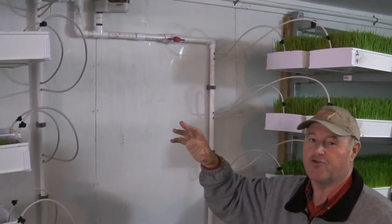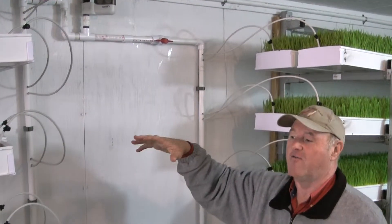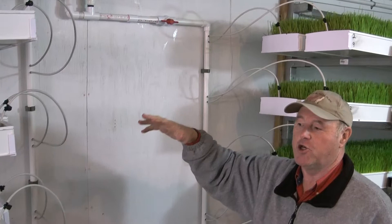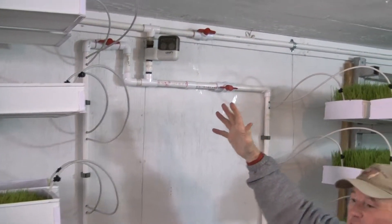There's nothing in the trays but seed and water. The water is released over the seed for about two minutes every two hours, and this timer is what controls that.